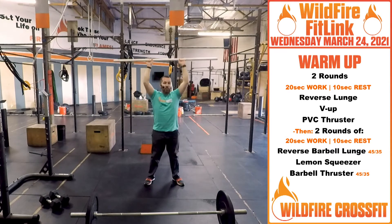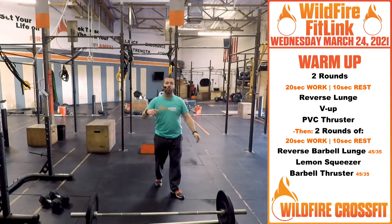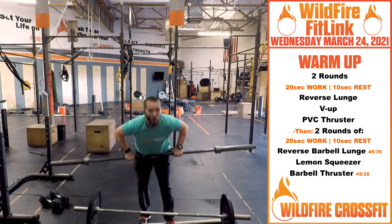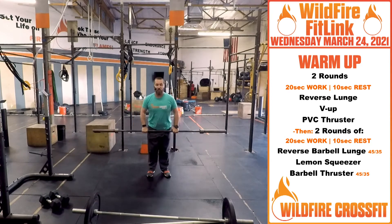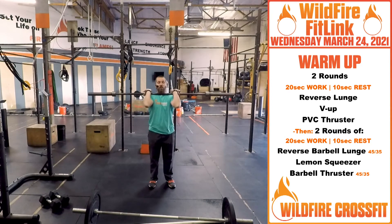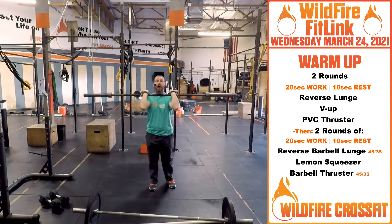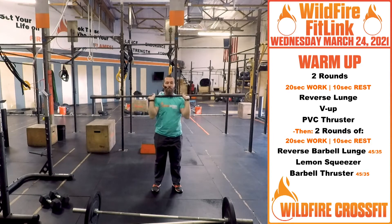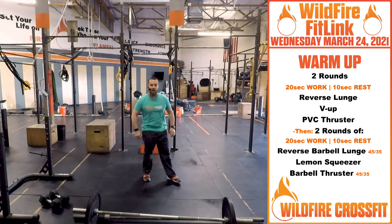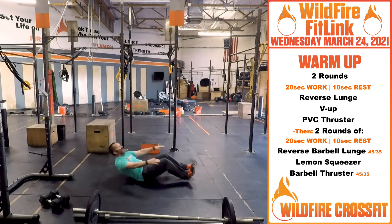After you complete two rounds of that, we're going to go into two rounds with the barbell. You're going to use that barbell in the same rack position and do those same reverse lunges — step back, step up — now adding a little bit of weight.